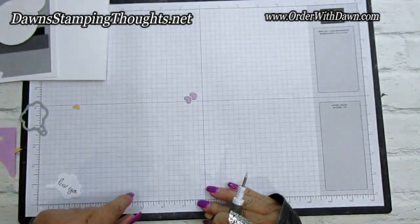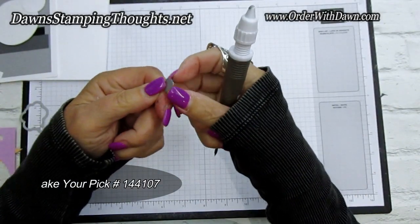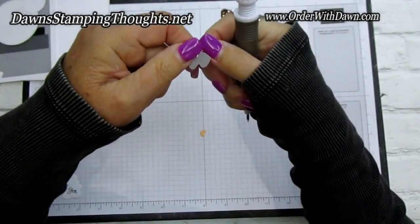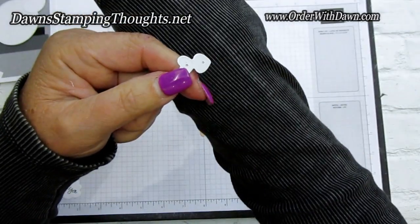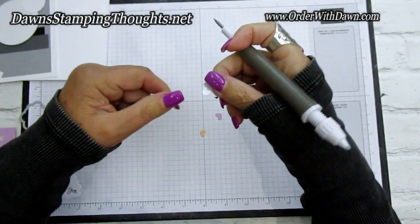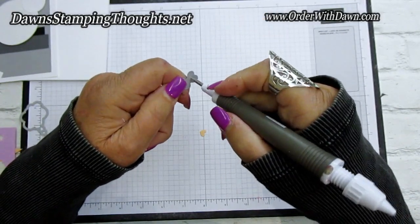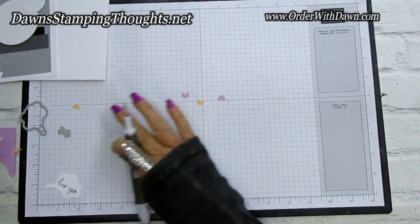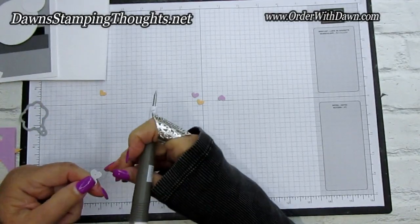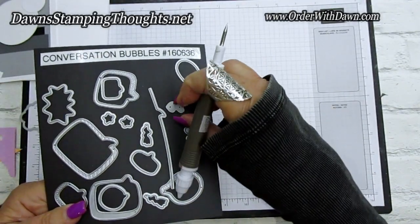Sometimes the die cuts pop out on their own, sometimes they don't. Just take your Take Your Pick tool or even a toothpick and poke it through the little holes on the back side of the die. That's what those holes are for — poke it through and the piece comes right out. When you see those little holes on the back of a die, that's not a manufacturing error — that's exactly what they're supposed to be there for.